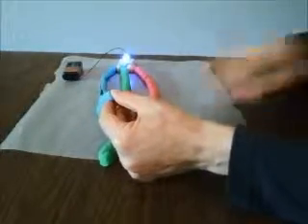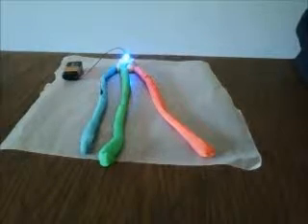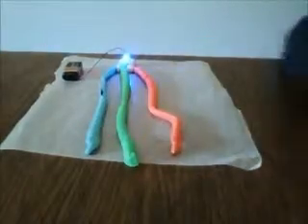So have fun experimenting with squishy circuits and color mixing. Remember you can Google squishy circuits for the recipe and other projects online. Have a good time.